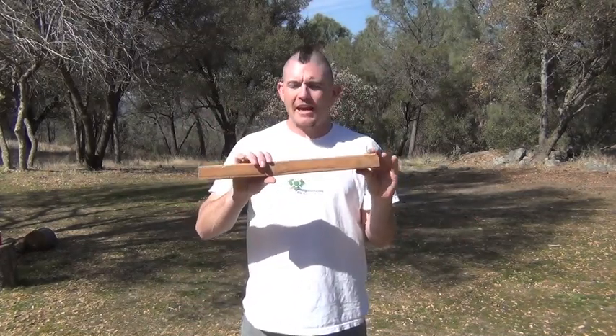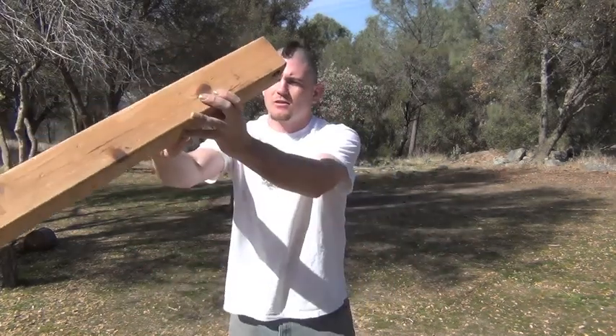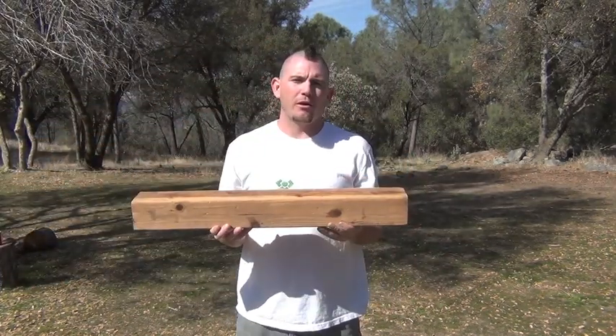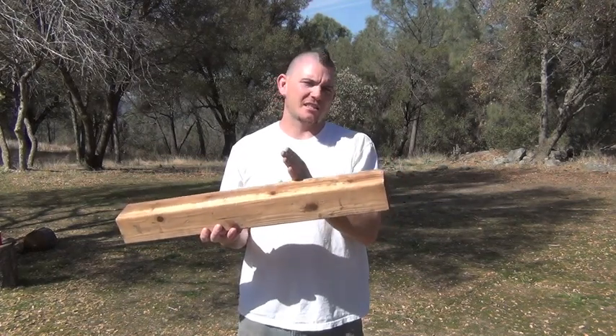The objective of Aunt Sally is to knock a doll or target off a platform by throwing a wooden stick. What you're going to need is a pole threaded at one end with a washer on top of it for the doll to sit on — something like this, also threaded. And then you're going to need a throwing stick. This 2x2 wooden stick, 18 inches long, is going to work perfect. You're also going to need a doll.